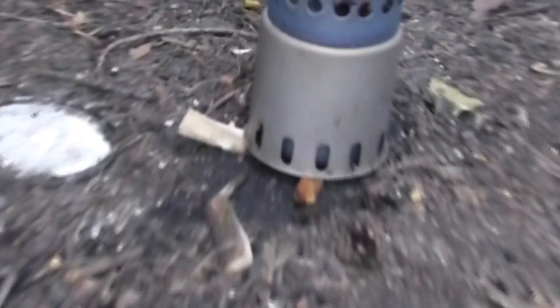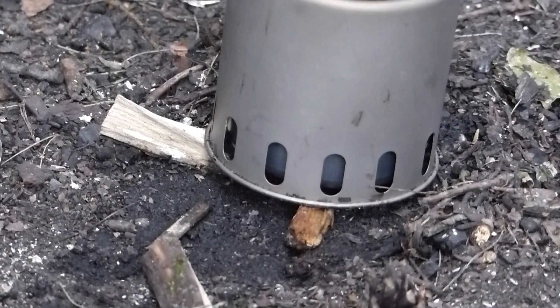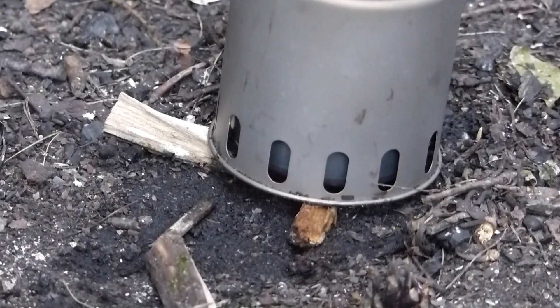Ich zeige euch das gerade mal. Da könnt ihr das sehen – unten drunter habe ich jetzt Wasser hingekippt. Ich muss noch ein bisschen üben mit meinem neuen Holzvergaser. Ich bin total dreckig, weil das Geschirr natürlich total dreckig ist. Ich muss ein bisschen üben mit meinem neuen Kochgeschirr. Ich werde mir jetzt noch einen Kaffee machen mit Spiritus – die Tasse ist noch nicht total versaut, sehr gut.